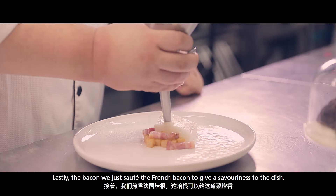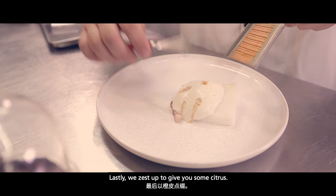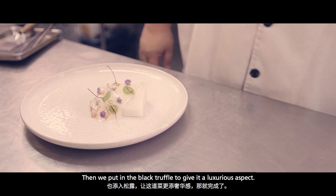Lastly, the bacon — we just sauté some French bacon to give a savouriness to the dish. And just a drizzle of burnt noisette butter. Then we zest some orange to give you citrus. And finally, we put in black truffle to give the luxurious aspect of the dish.